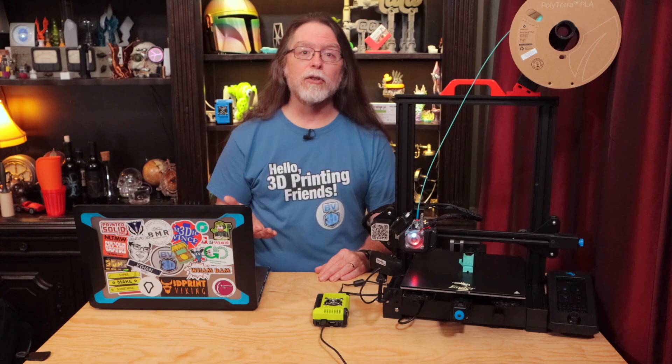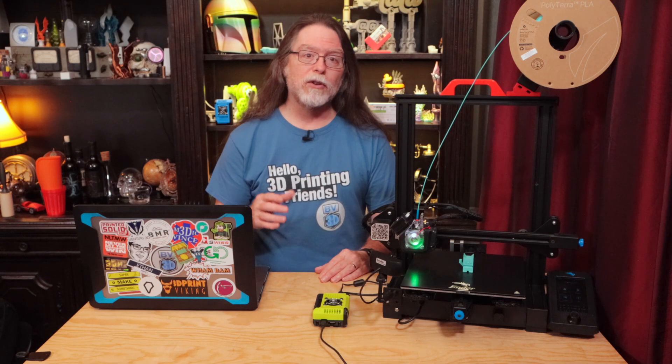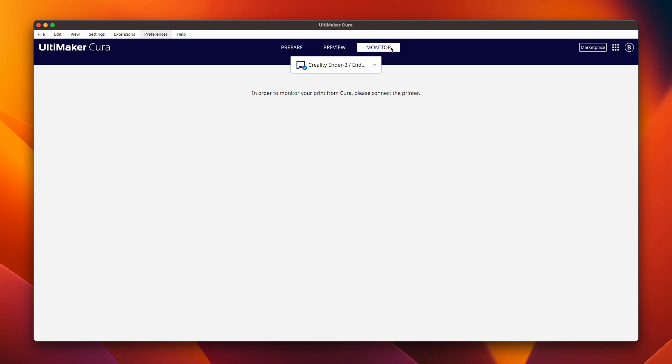On the macOS version of Cura, I noticed an issue with the plugin. It won't show the webcam view or the controls unless you have more than one printer configured to use the plugin. There has to be at least one other printer set up, because for some reason the monitor view only starts working when you switch it from one printer to another.